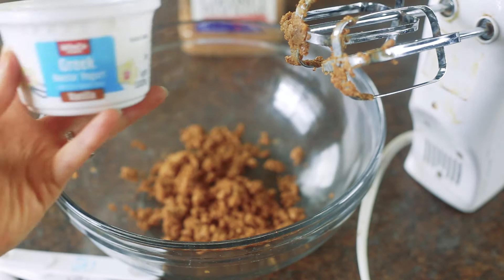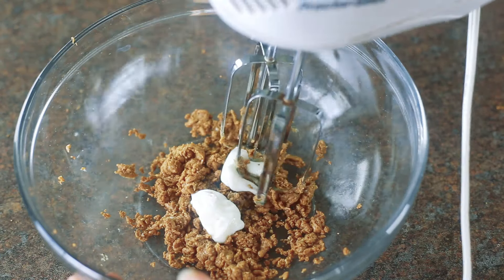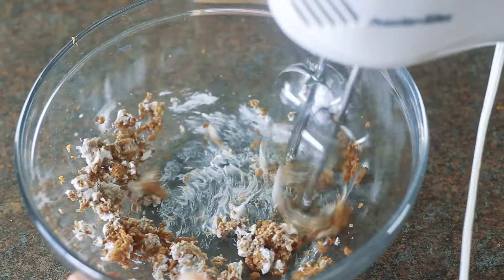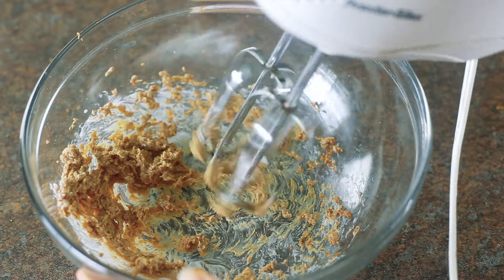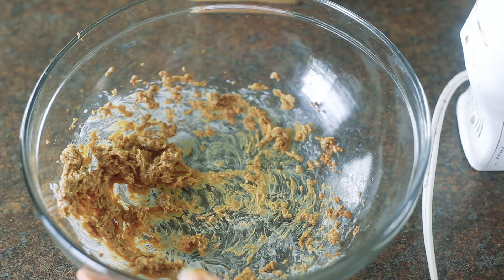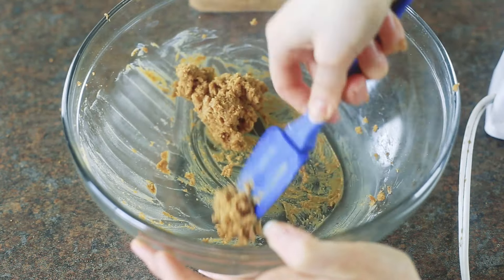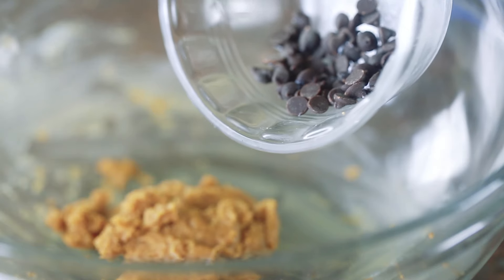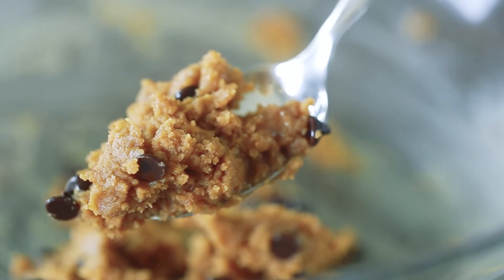Then take some vanilla Greek yogurt, about one tablespoon, and add it into the mixture. Beat the mixture until the Greek yogurt is well incorporated and begins to thicken and form a cookie dough-like texture. You'll need to stop the beater and scrape down the sides every so often to make sure everything gets well mixed. Then sprinkle in half a tablespoon of mini chocolate chips and stir until the chips are well combined in the cookie dough mixture.